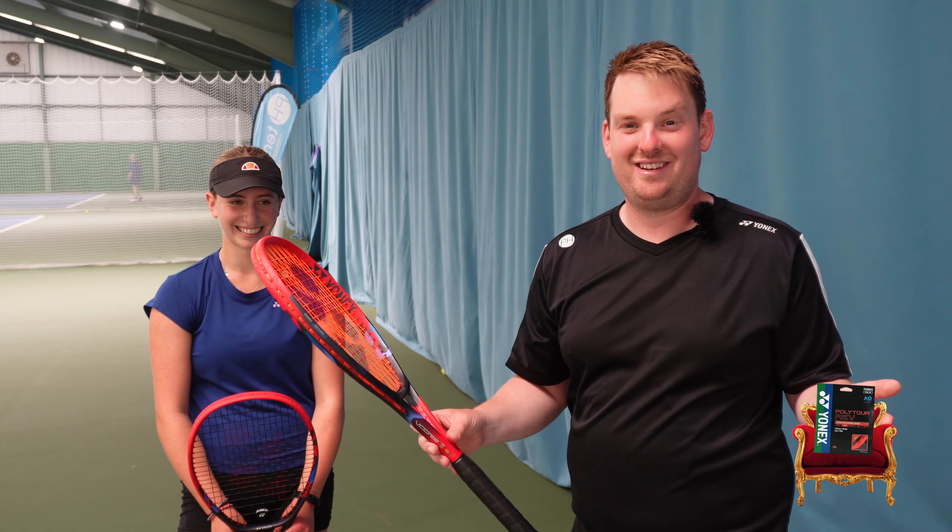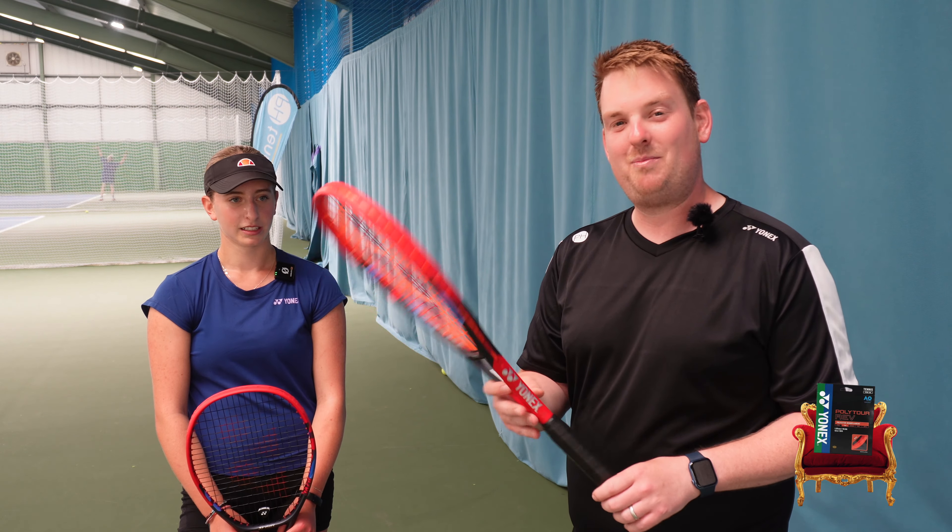So there we go — we tried to change Amelie's string of choice but we have failed, unlike us at PH. We'll be sticking with Polytour Rev.